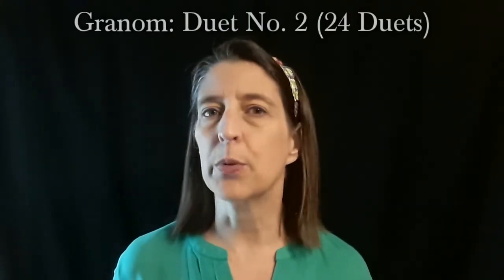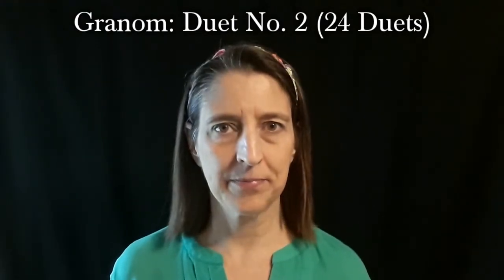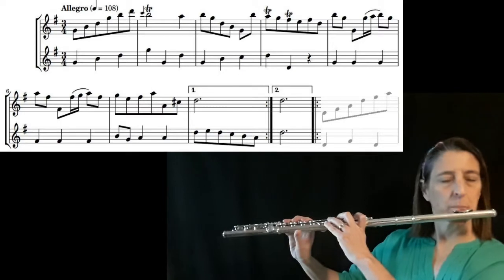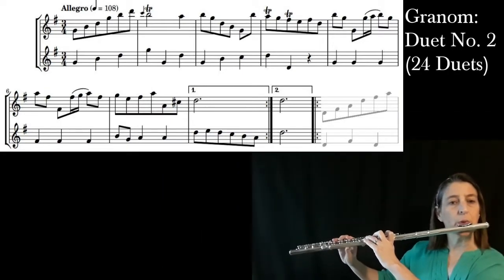Hi, won't you play a duet with me today? We're going to try number two from the 24 Duos by Lewis Granom. I will play both repeats — the first time I play part one, the second time I play part two. So we stay together, I'll set the metronome at 108. One, two, three, one, two.